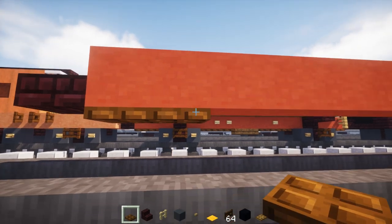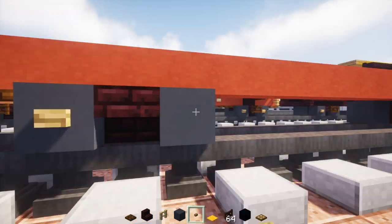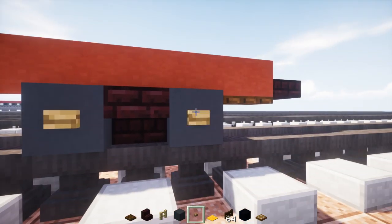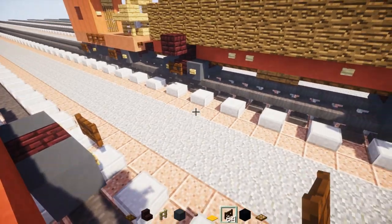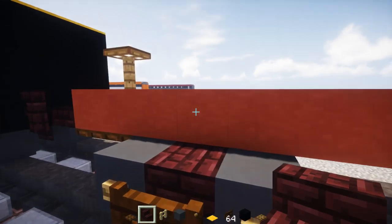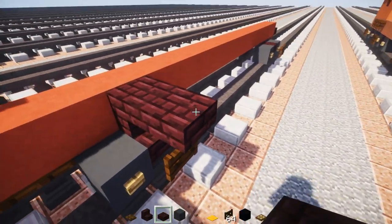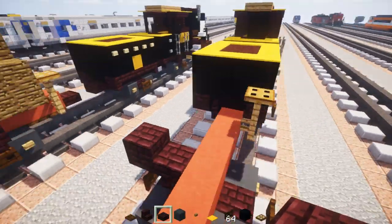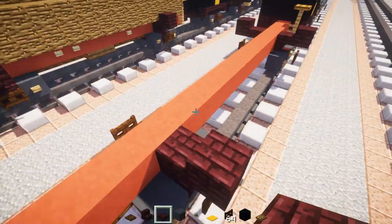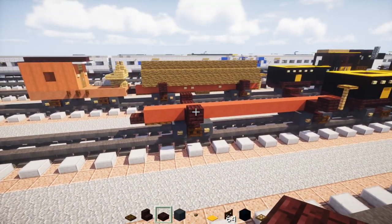We're going to do the same design in the back part. Go to the back, add 2 dark oak wood trap doors and add another bogey. Let's also add nether brick stairs upside down right above the middle of the bogey. Take nether brick slab and add to the side so it's doubled. We're going to do this to all four corners — this is to hold the logs inside.